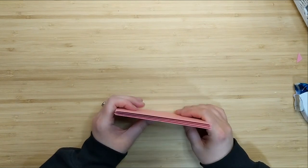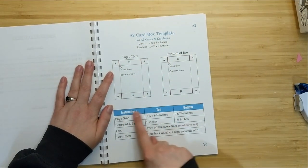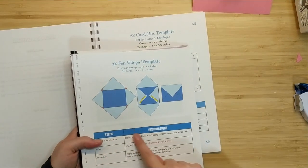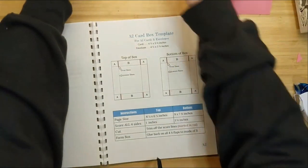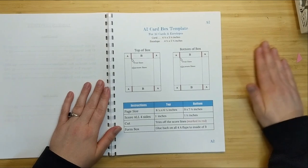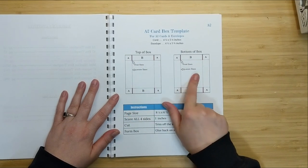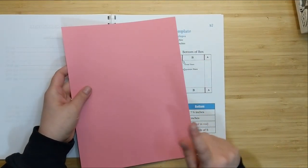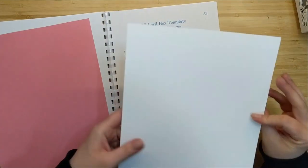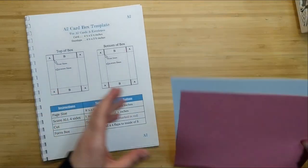I've gone ahead and created four of these envelopes because I'm going to make a gift set of cards for my mother. Now I'm going to pull in my other book called 'A Book About Boxes and Bags.' What you'll notice about my templates is that they are color coordinated so you know what types of projects work together. In this book I've got an A2 card box outlined in blue, and I'm going to create a top and a bottom of a box.